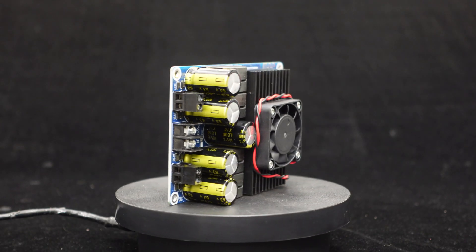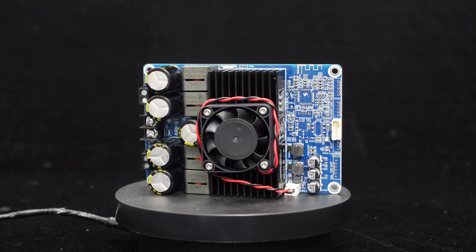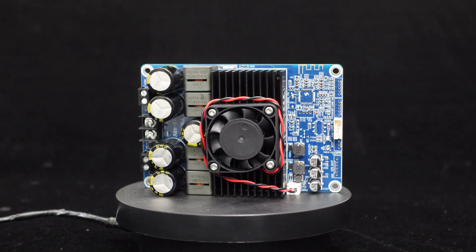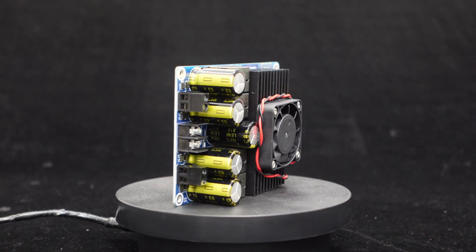The BDM8A supports a wide input voltage range of DC 18V to 48V. With a 48V power supply and a 4Ω load, each channel can deliver 300W output. With an 8Ω load, it can provide 150W output per channel.